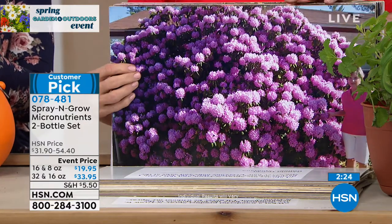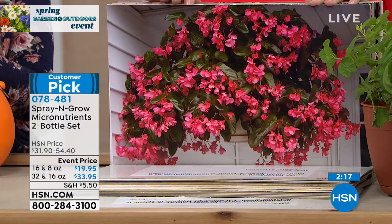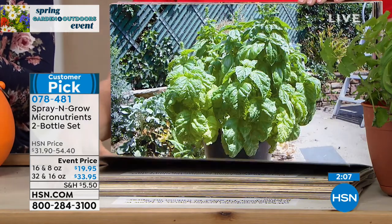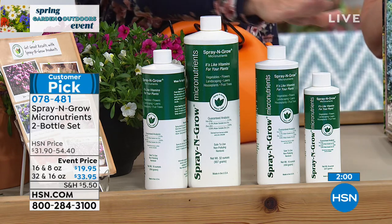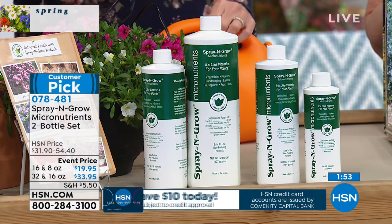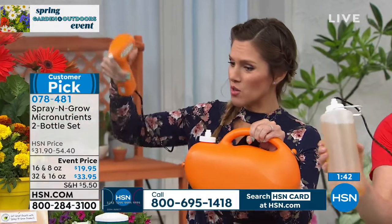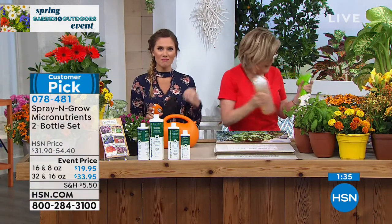The best value is the 32-ounce bottle that comes with the free $20 value 16-ounce. They're on sale and on FlexPay. Or select the 16-ounce that comes with the 8-ounce. Take advantage of this two-bottle set. It is a concentrate, so you'll mix it. The sprayer is phenomenal — you mix the concentrate in the gallon, get automated spray, and it gives you the perfect distribution of your Spray and Grow.